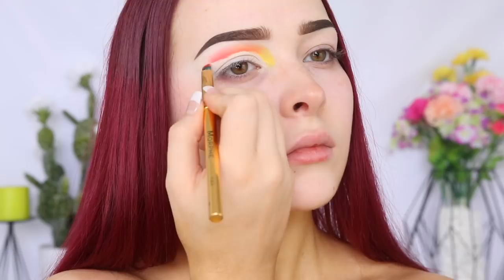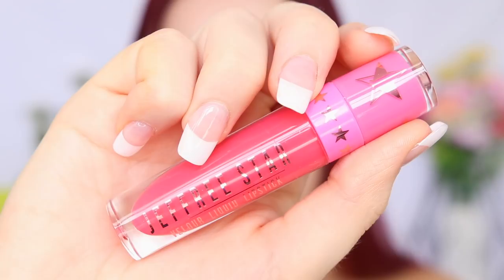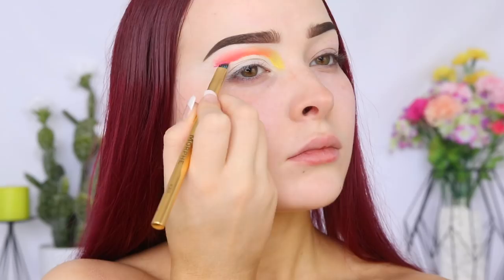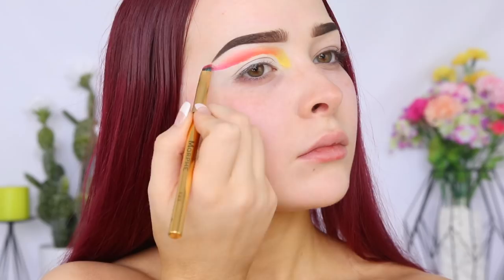For my pink, I'm mixing the shades Queen Supreme and Watermelon Soda. And I'm taking this shade past my brow to really elongate my eye and create a dramatic, fun cut crease, because we want each of those shades to have their own moment. We don't want a small cut crease where all the shades are squished together — we want that gorgeous soft blend and gradient of color.